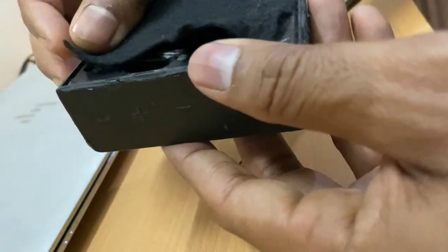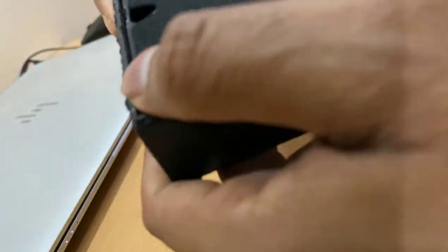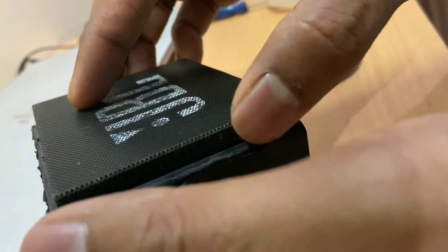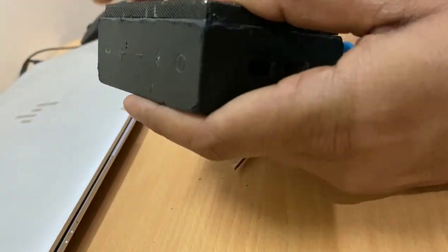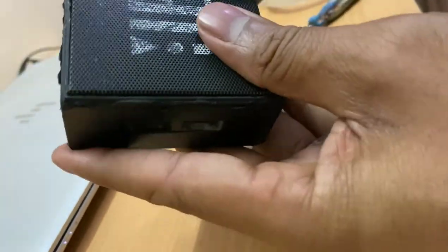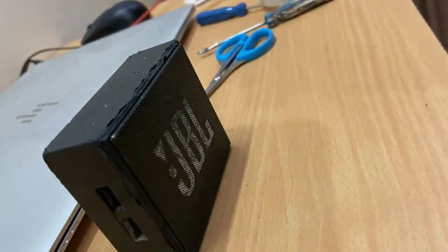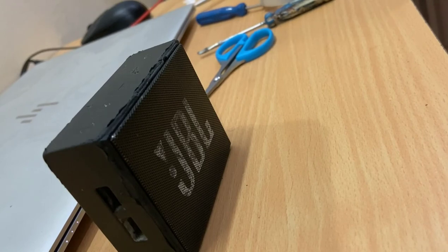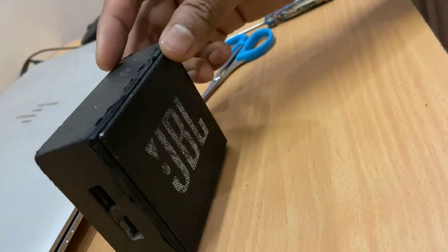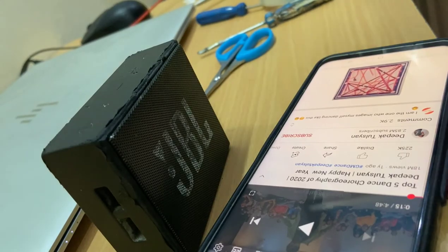Once this is done, just fill the cover up again like this, and once done just cover it again. There you go. Let's test this. Switch it on. Let me play one sound.